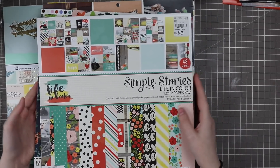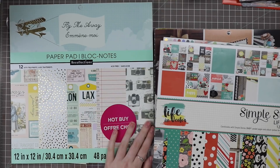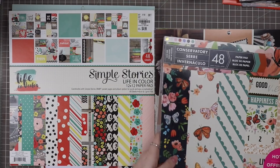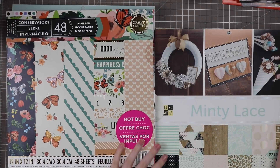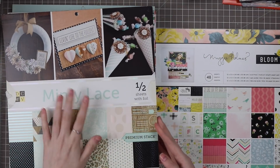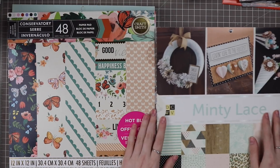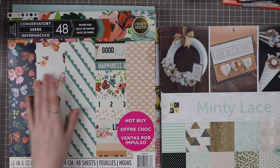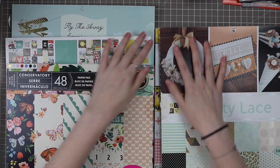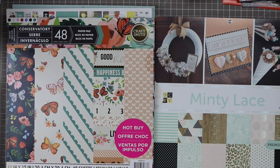All of these are for my DC album. I have a travel paper pad called Fly Me Away by Recollections. I have a Simple Stories Life and Color paper pad. This one's by Craftsmith, the Conservatory paper pad. This one's DCWV Minty Lace, which has a lot of specialty papers in it. And then lastly the Maggie Holmes Bloom collection. My DC album covers a ton of different topics from museums to historic sites to food, so there's a lot to cover — hence why I have so many options.